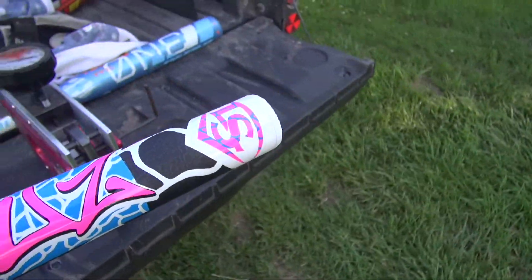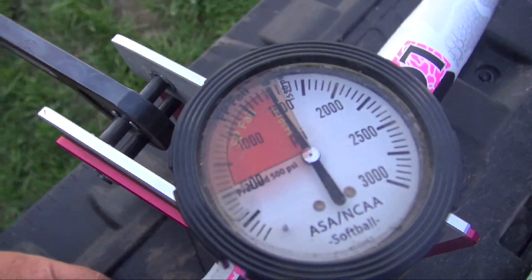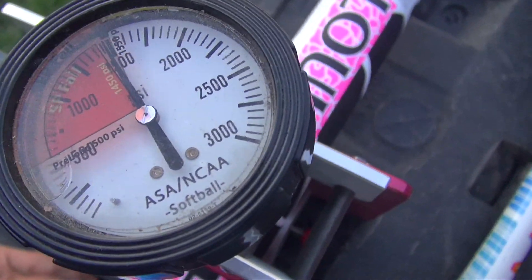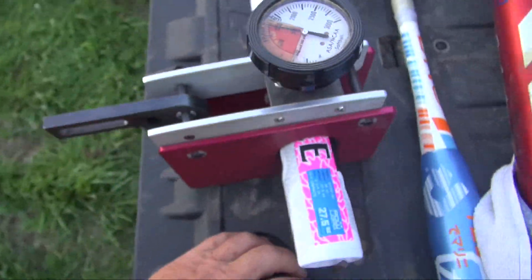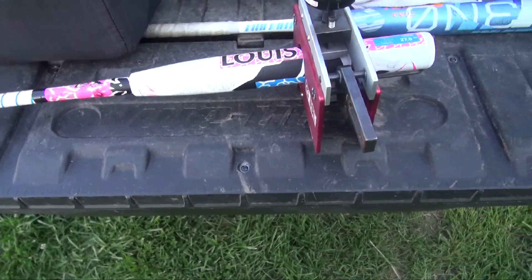We're gonna give it an opening compression hair test. On Halsey's bat, right around 1450 to 1500 is the compression, which is about in line with really what the Hyper Z's and the other Slugger bats are.